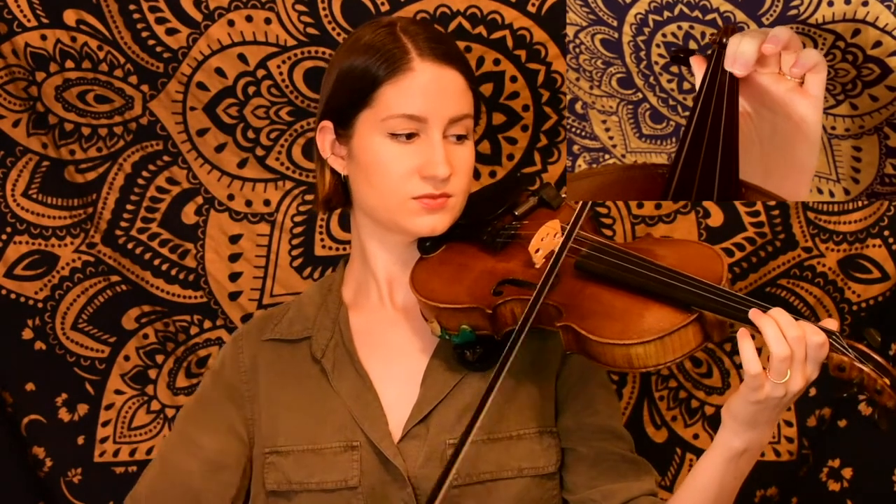Here is the first phrase. We're starting on an F sharp on the E string. We had a little bit of a shuffle rhythm there and then we ended on our F sharp.